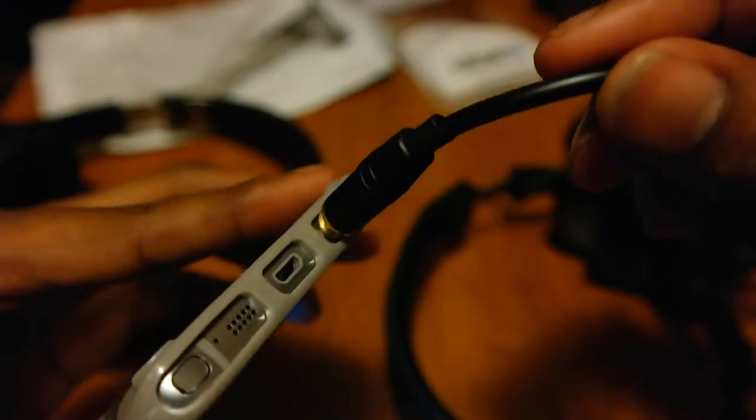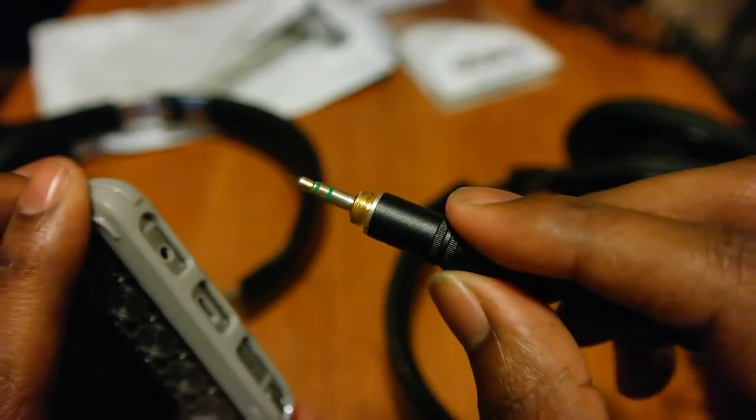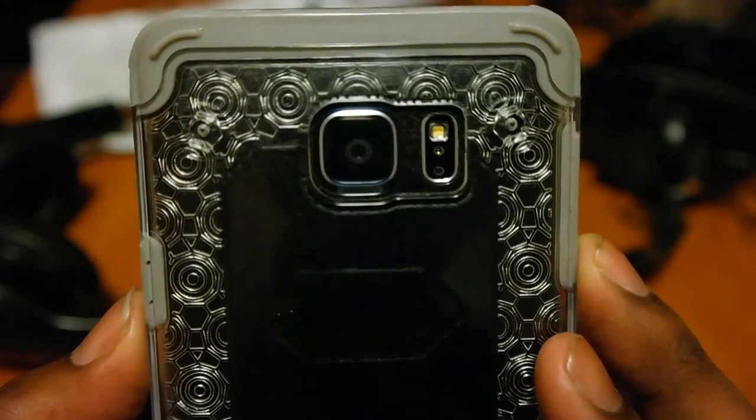Next, some of my favorite headphones - my Sony Studio Monitor MDR-7506. Yeah, fits those too. It's just right - barely pushing up on that edge, but that's fine because that lip actually moves. This is actually a pretty hefty cord - one of the ones that screws into a quarter inch from the 3.5mm.